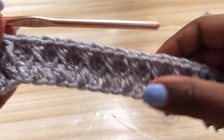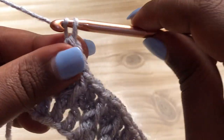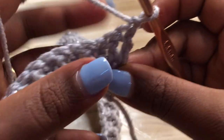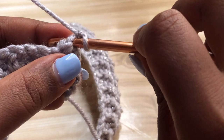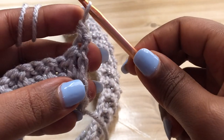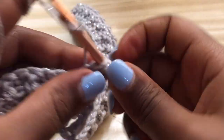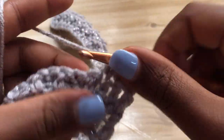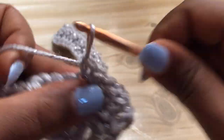For row four, chain one and turn your work. Make a single crochet into the very first stitch, then make a single crochet into the next stitch. Keep making single crochets in each and every stitch until you get to the end of the row.